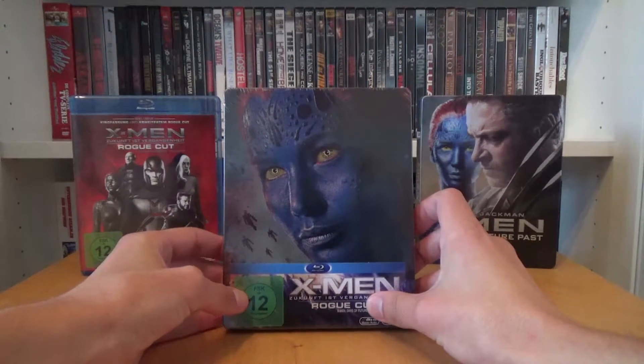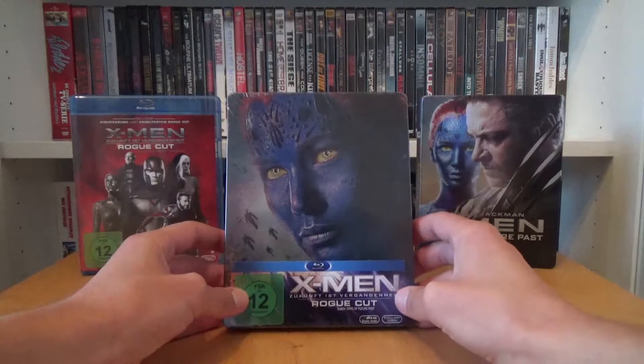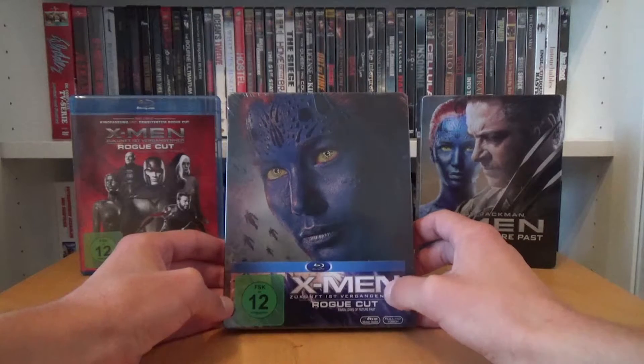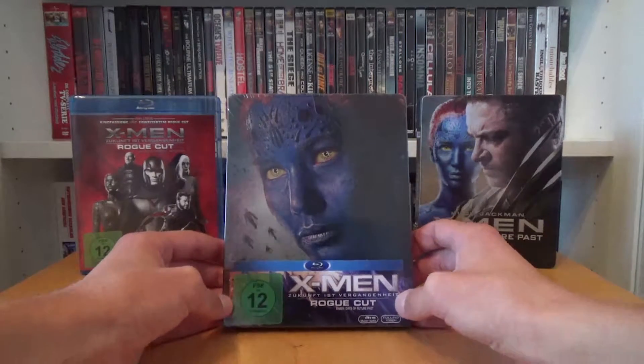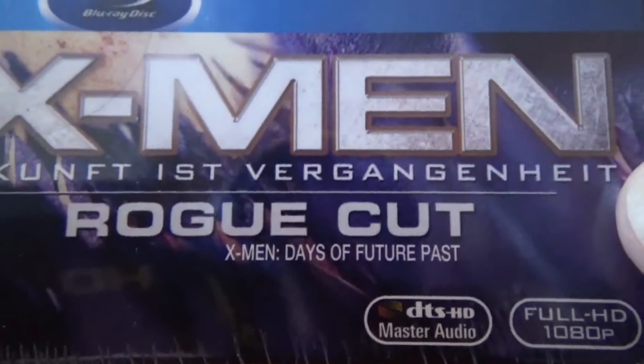The steelbook is still sealed and on the front you see a really cool picture of Mystique. At the bottom you see part of the back paper with the FSK 12 rating and the German title X-Men Zukunftsvergangenheit Rogue Cut, and down there in really small print the English title X-Men Days of Future Past.